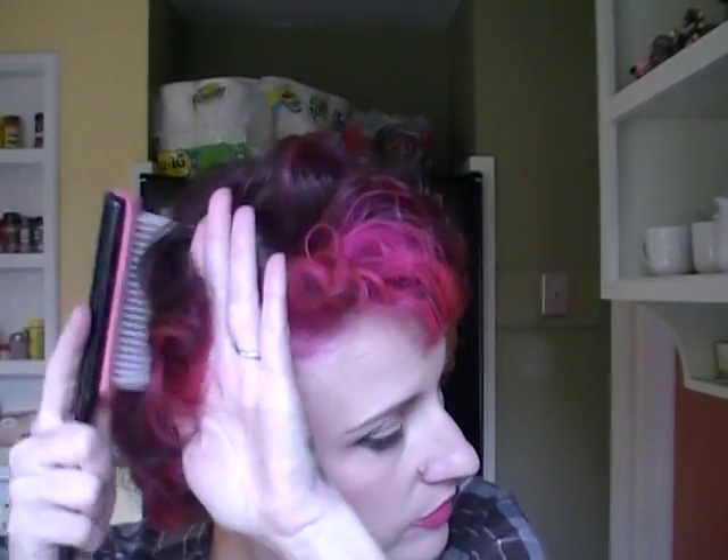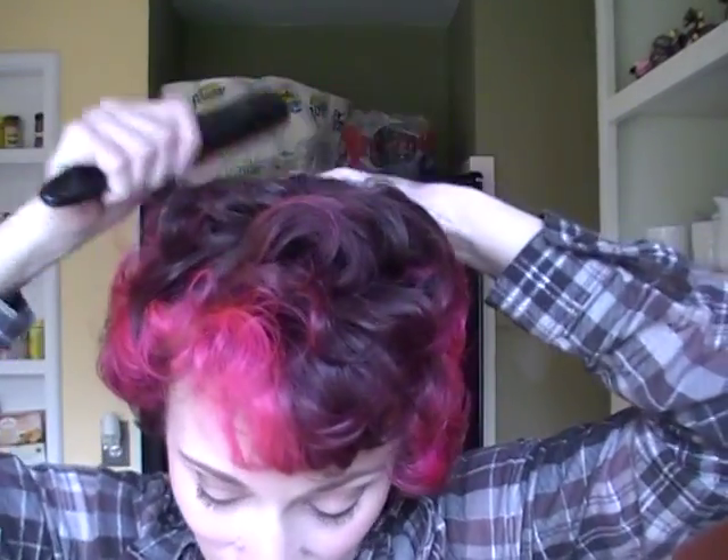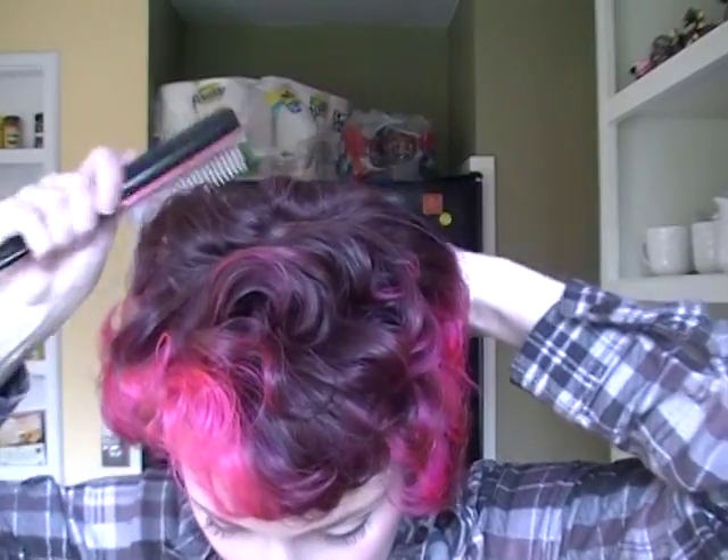This haircut reminds me of Audrey Hepburn when hers was really short, or Ava Gardner when it was at its shortest. So yeah, that's pretty cute. I'm just gonna take my Denman styling brush. I'm brushing this forward and down in the back.